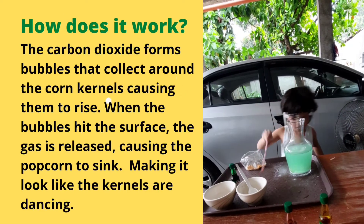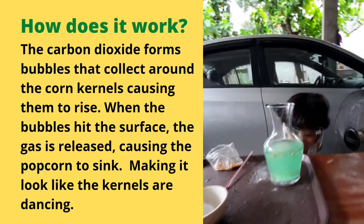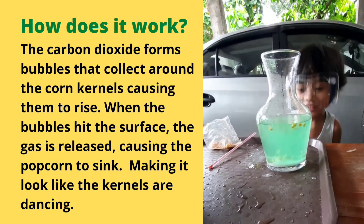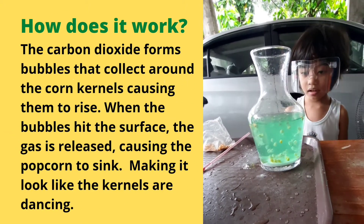That's it! Yes, yes! Dancing popcorn! Oh, that's the dancing popcorn. Yes, they're going up and down, they're going up and down! They're dancing popcorn, wow!